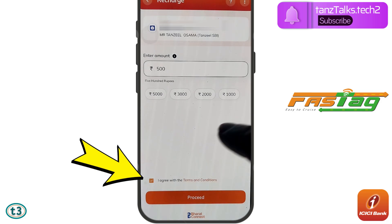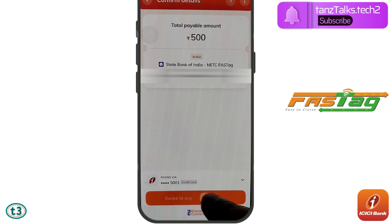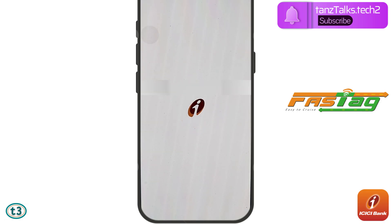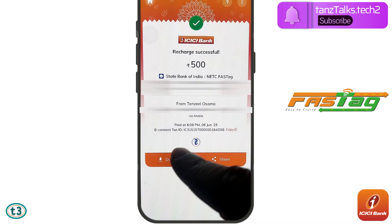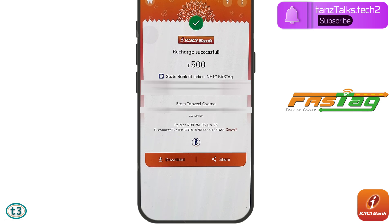This is the confirmation page — check if all the details are correct, then swipe right to pay. Enter the four-digit PIN of your iMobile application for authentication. Your payment will be processed and you will be taken to the confirmation page. You can download the payment receipt for your future reference.